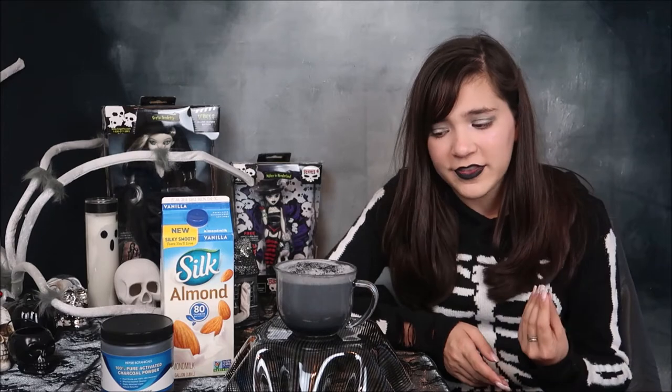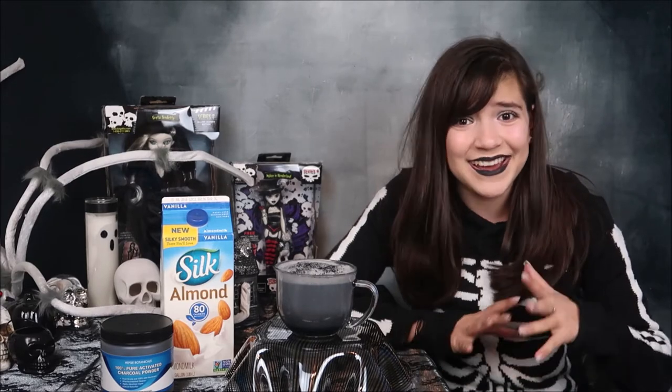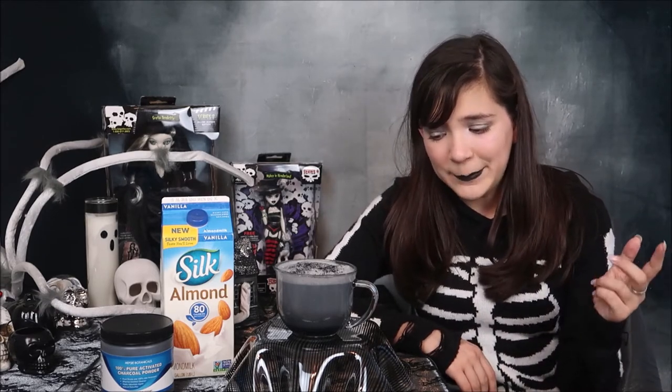Just a real quick disclaimer before I try this: activated charcoal is a detoxifier, and what that means is it removes all the toxins out of your body. They use it a lot in hospitals if there's an overdose or poisoning because it will flush it out of your system. So just be wary if you're taking any medication or vitamins — it is recommended to take your vitamins or medication two hours before you consume anything with activated charcoal, because it'll flush it out of your system and there'll be no point to the medication or vitamins. Be sure to check with your doctor just to make sure it doesn't mess with anything you're doing.